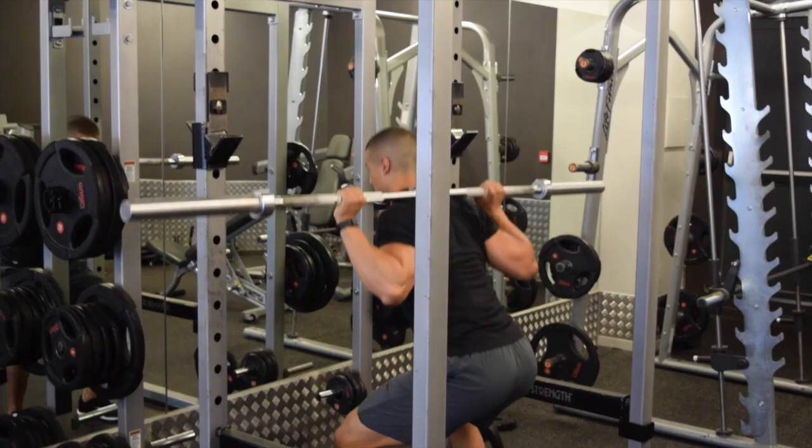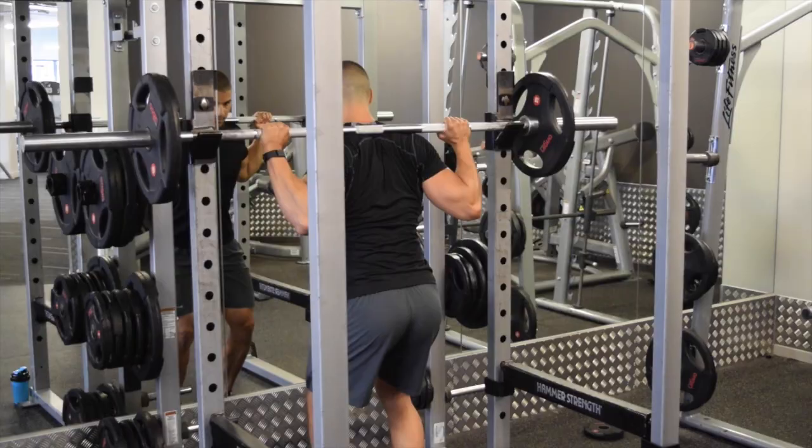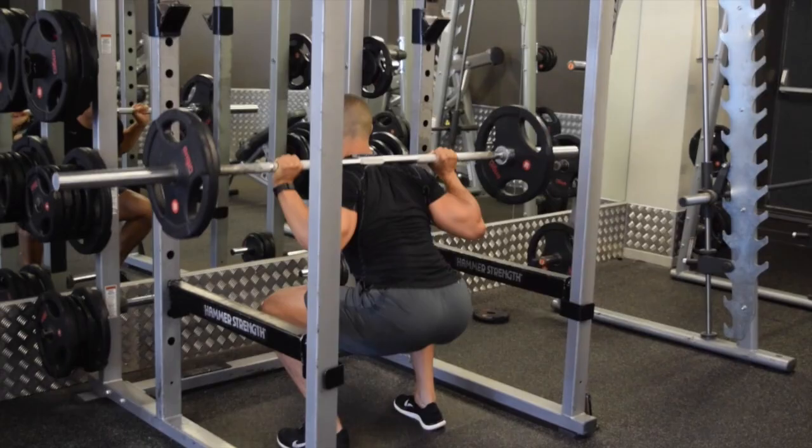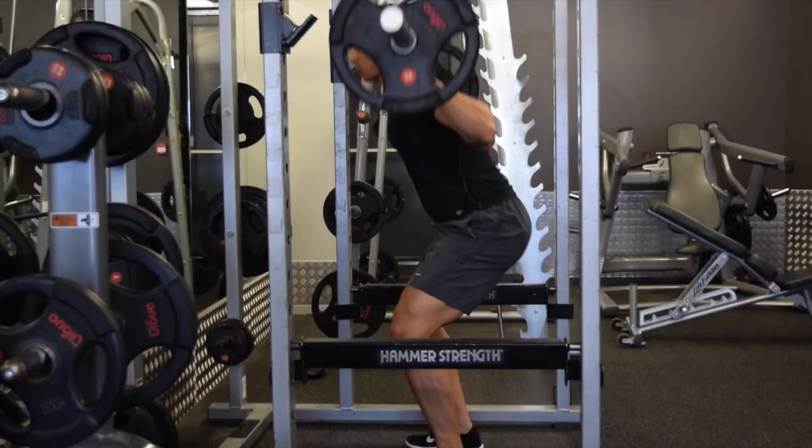You're starting off with the bar, just getting warmed up, taking the hips low, taking the knees out, keeping the chest and back lifted. Then slowly increase the weight — add 5 kilos, add 10 kilos, and slowly progress the weight up, very gradually.